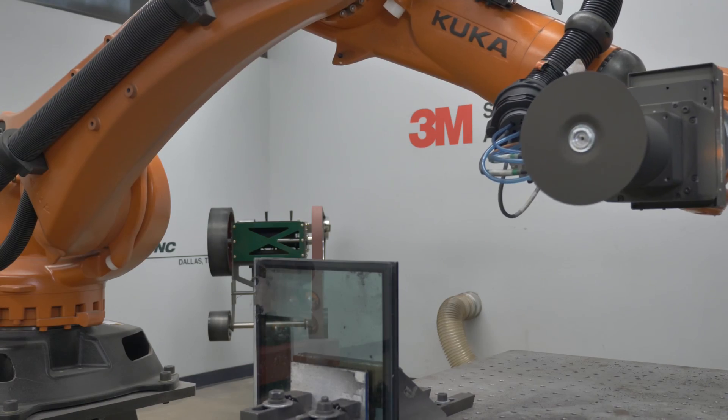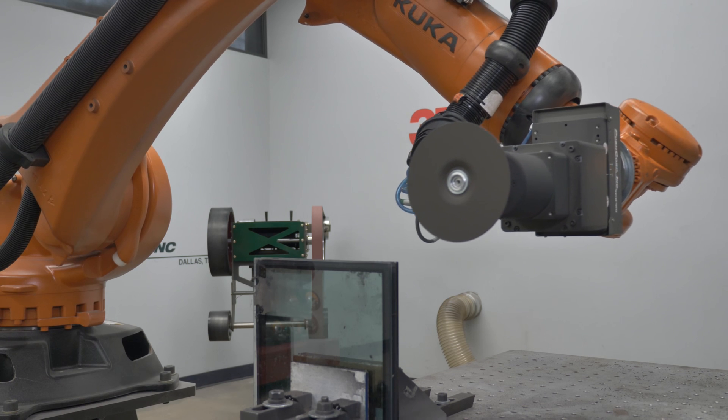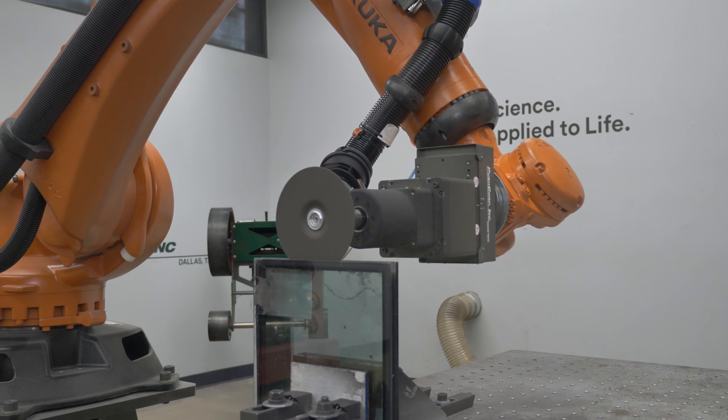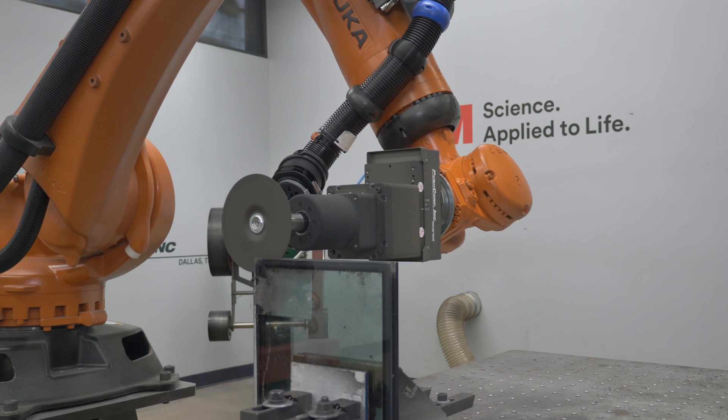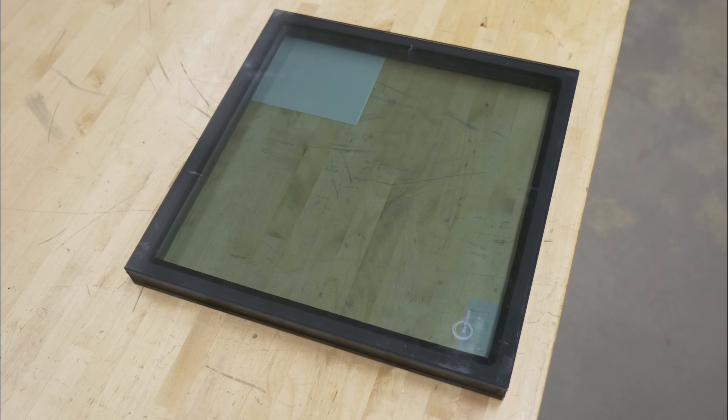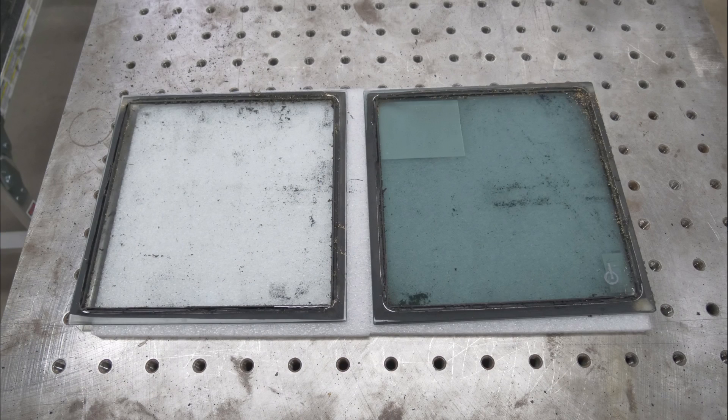Using a 3M cutoff wheel, the first step was to slice through the outer sealant and metal spacer. Off camera we repositioned the block to repeat this step on all four sides. This process took the original IGU and separated it into two glass panes, with residual sealant material and aluminum spacer remaining on each pane.